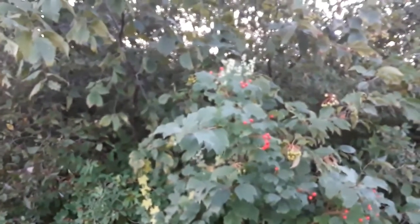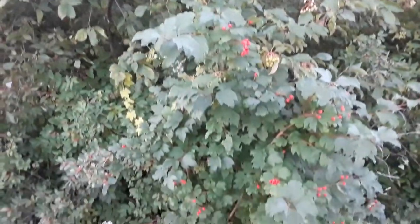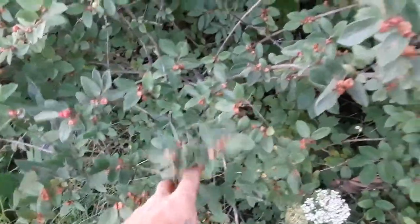This is in the viburnum family. It's probably about six feet tall, maybe a little bit less, and it can grow up to about 15 feet. These other red berries over here are not highbush cranberry either — that is a honeysuckle.